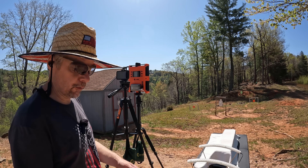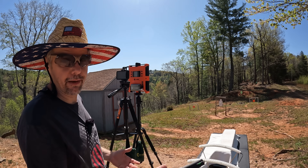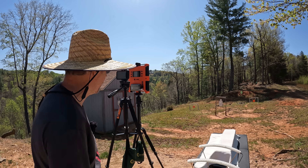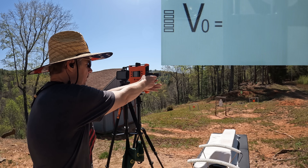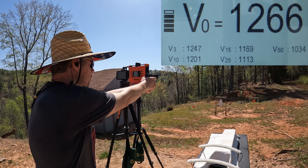All right, let's try this again with the EZ — five rounds with this one too. There's no way we're hitting 1500; I'm just telling you right now unless the Max is causing some drastic velocity drops, which I don't think is the case. First shot: 1266 — and I mean no recoil, y'all.